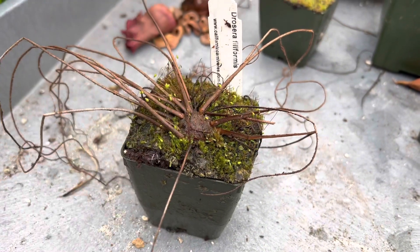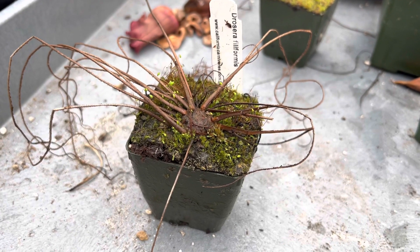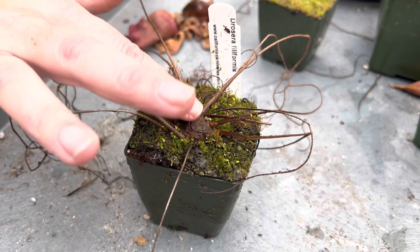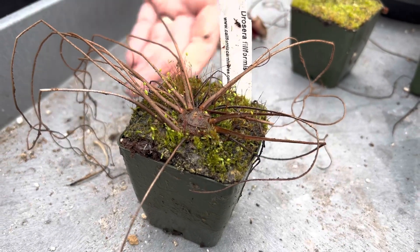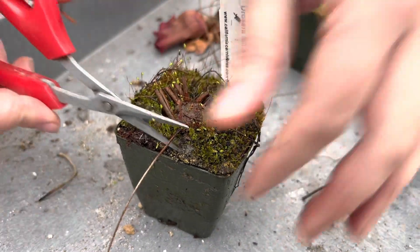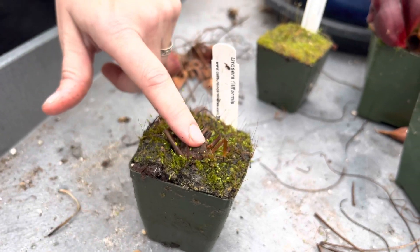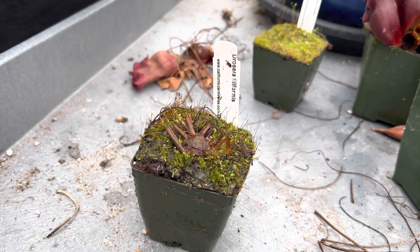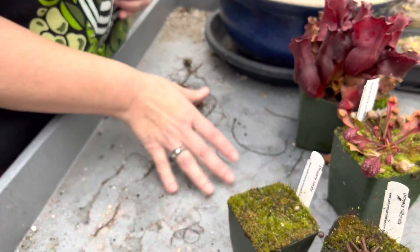People get worried because these little hibernacula can sometimes be super dark brown or even have a red tinge. In summer they'll build a little white fuzz over them, and people really worry that's a sign of ill health — it's totally normal and totally healthy. A good way to test is to feel it: if it's firm, it's happy. Don't mess with it too much. Just gently trim off all the dead leaves — don't pull them, as it's easy to accidentally pull a piece of your plant out. Leave your little button in the soil.